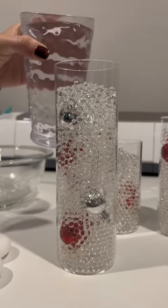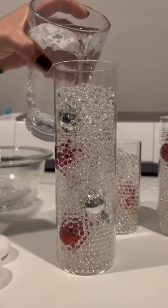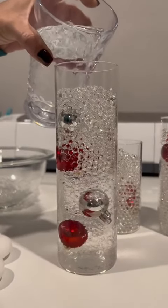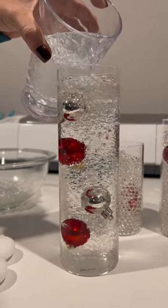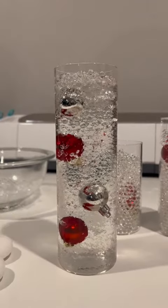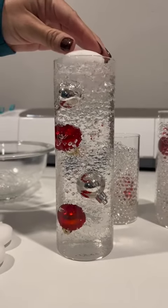Once I finished, I poured water all the way almost to the top. Right after that I added a little floating candle light on top of that.